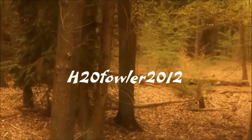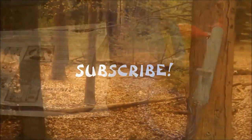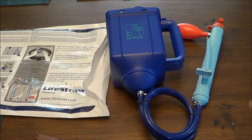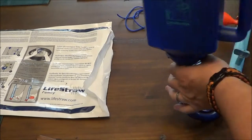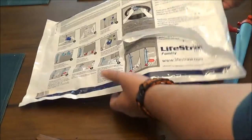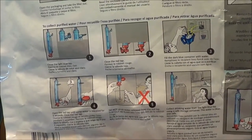When you open the package, this is basically what you have. What you're looking at is the LifeStraw Family 1.0 gravity-based water filter. You pour in your dirty water here. Here's the owner's manual, and the back of the bag has all kinds of different instructions.